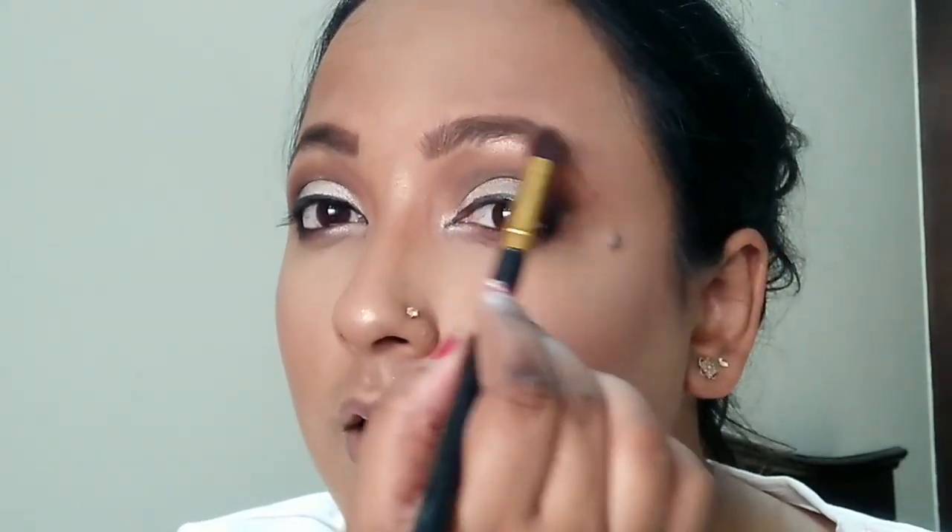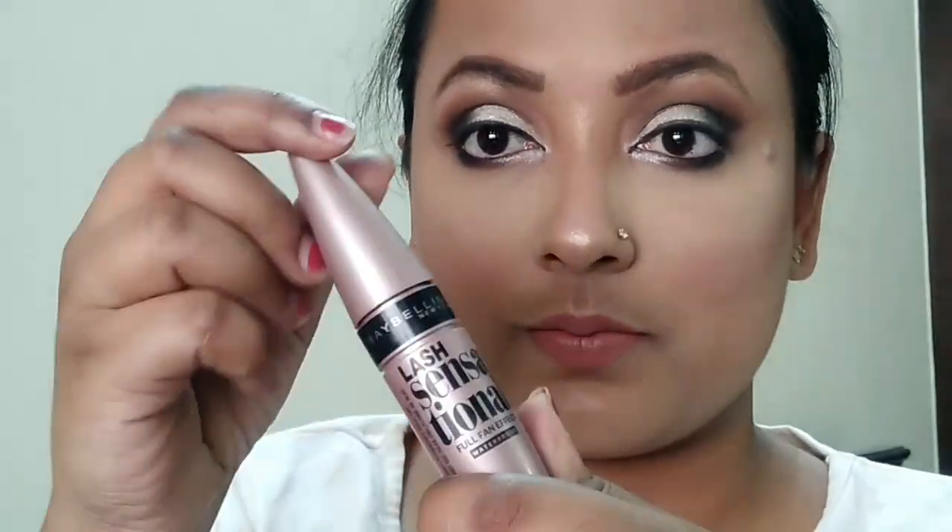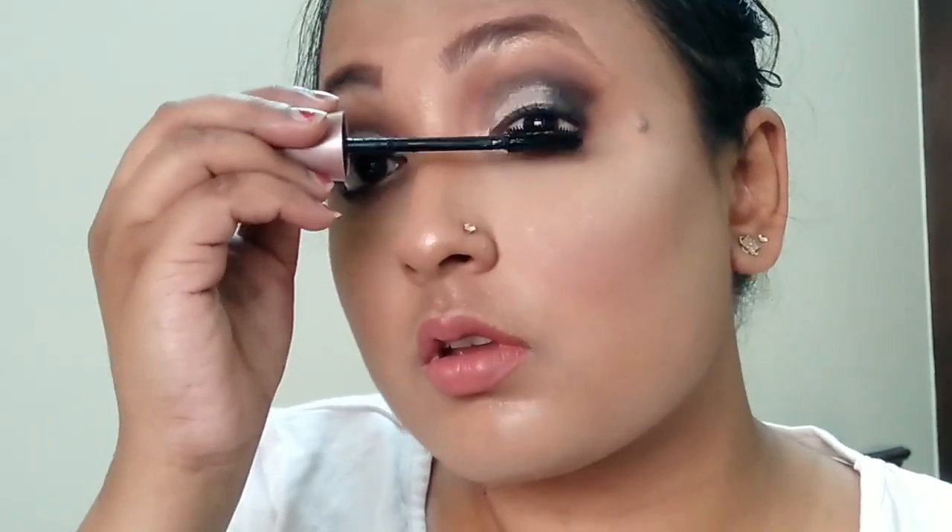For highlighter, I'm using the Wet N Wild Precious Petal to achieve that glow-from-within look Aishwarya had. Avoid anything too stark. For the lips, I'm using NYX Color Liquid Suede in shade 03 — a pale pinky color. I'm also applying some gloss on top. Finally, I'm applying Maybelline Lash Sensational mascara — no false lashes.